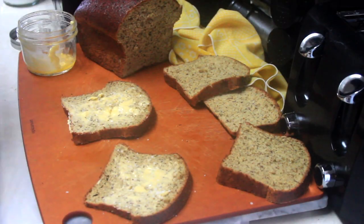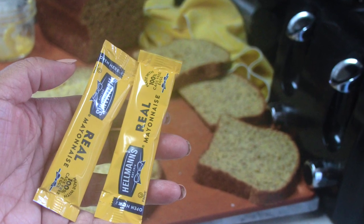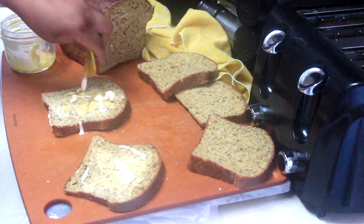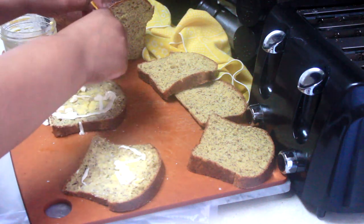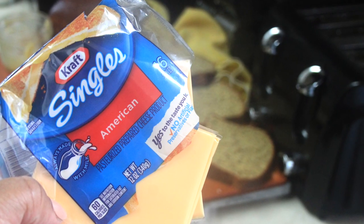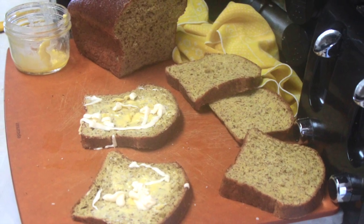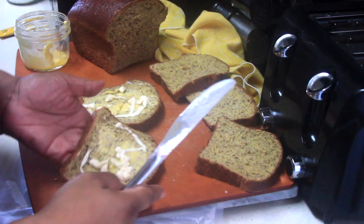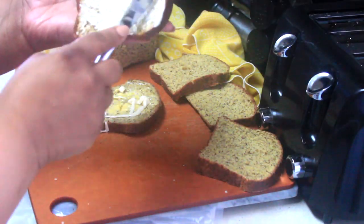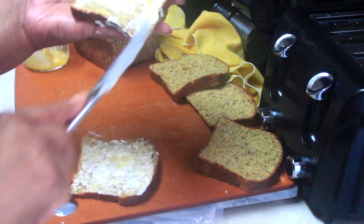Just like the true test for stevia is having it in coffee, the true test for bread is eating it alone or making a grilled cheese sandwich. This is one of my favorite childhood meals. I heard from a chef that you should put mayonnaise along the perimeter of the bread because it has a higher smoking point, so I put butter in the middle and also added mayo, then topped it with American cheese. It was fantastic — everybody ate some and I probably had two servings.